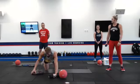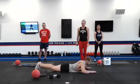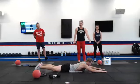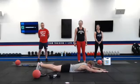Finally, number fourteen is going to be an alternating superman with body weight. You're going to be laying on your belly. Arms are extended. You alternate left hand, right foot, right hand, left foot up and down, just like so.